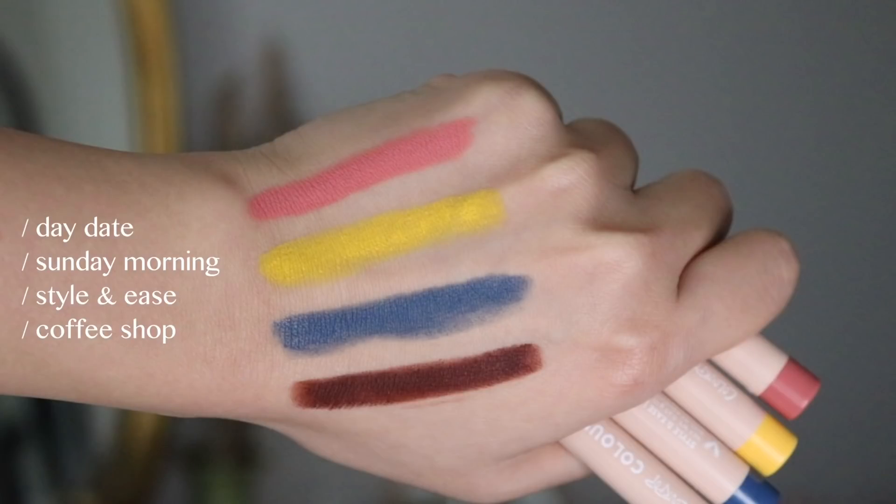This type of product is really great for someone that is on the go — you just want something one and done. As Colourpop claims, these are a multi-stick; you can use them multiple ways. You can use it for eyeshadow, eyeliner, as an eye base, and you could use the metallics as toppers. You could even use the pink one as a blush or maybe as a lip color. There's just a lot of ways to use this, and for $6 US, it's really great value.